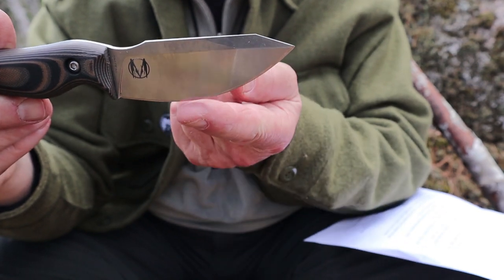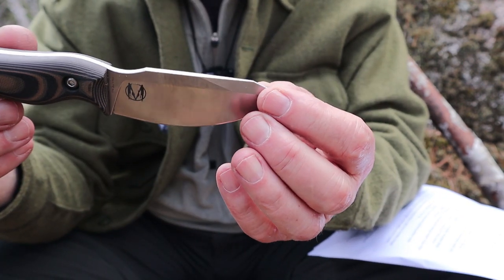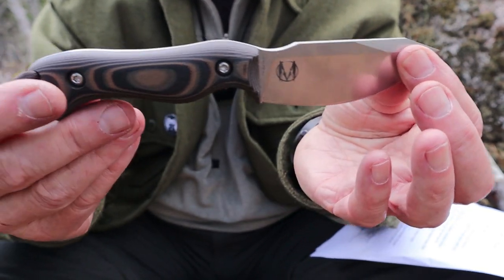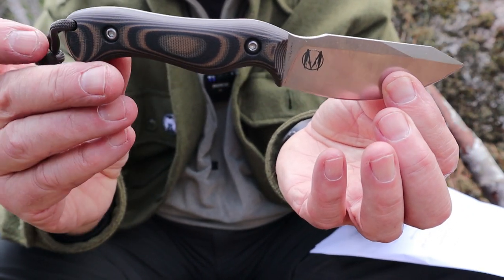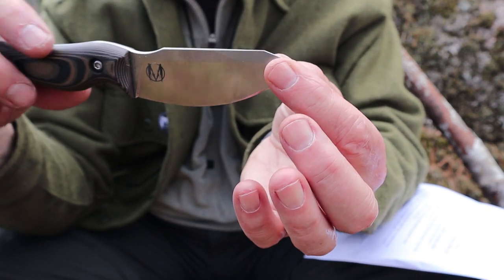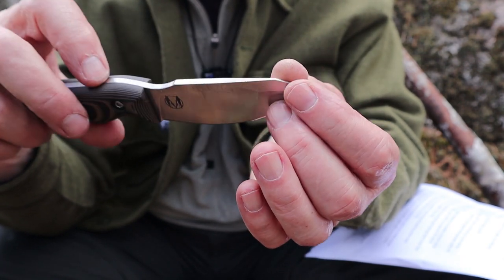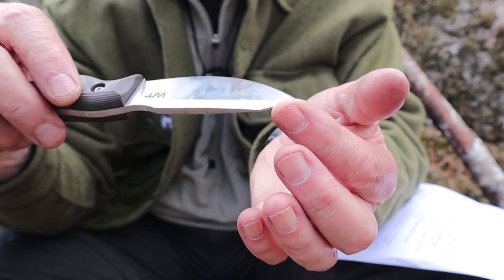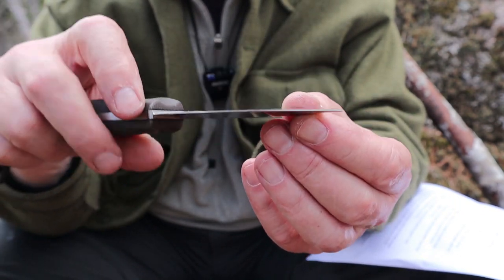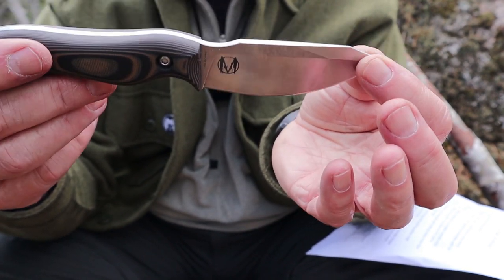That deep saber secondary, even though the blade is 3.7 millimeters thick, it's still a very, very slicey little knife. The tip is just above the center line of the knife — just slightly. I was practicing with that today, and I can verify that it actually drills quite well as you roll it around, and then you can clean out your drilling very well with the belly. It really works very nicely.